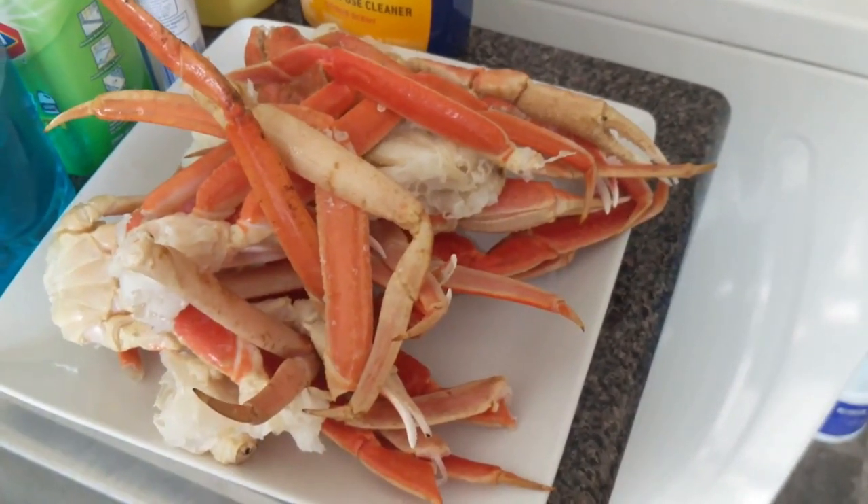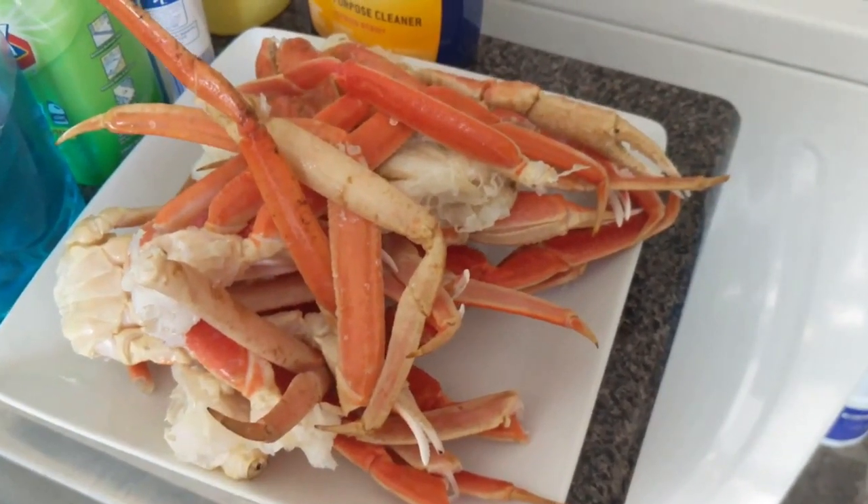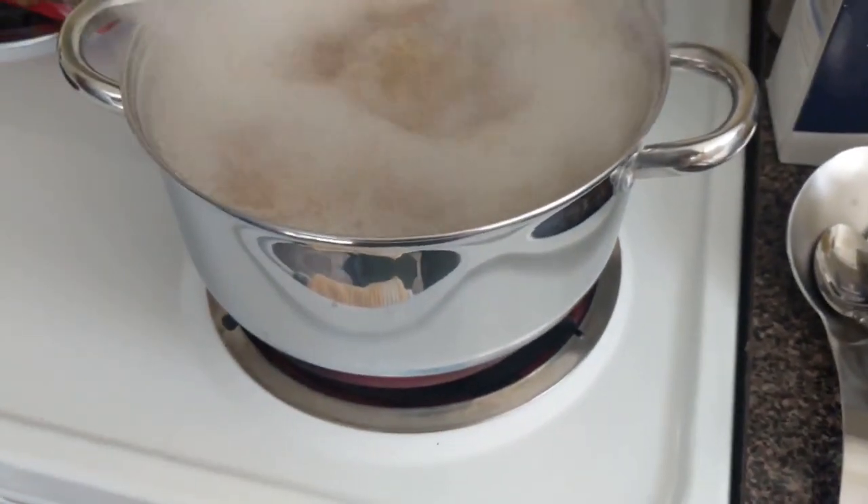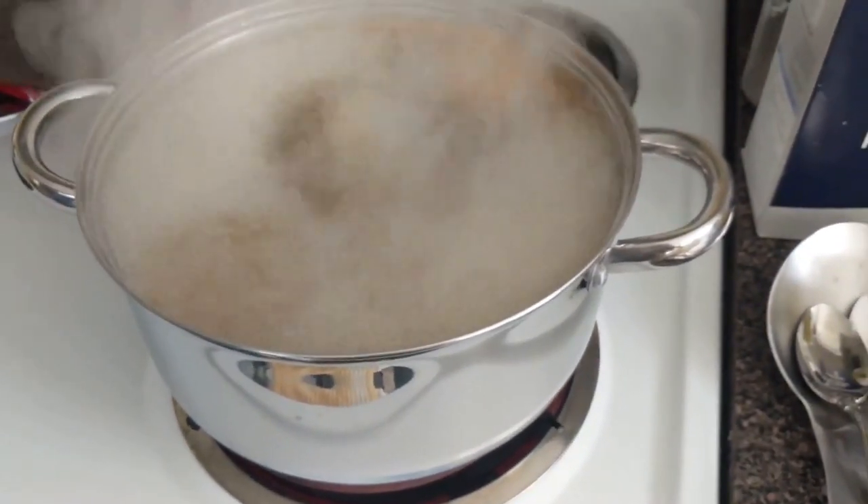My brother is making crab legs for dinner. There's the crab legs, and there's the boil — a shrimp boil with the crab legs. We're ready to start boiling.